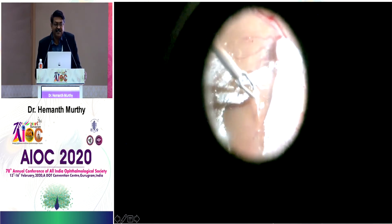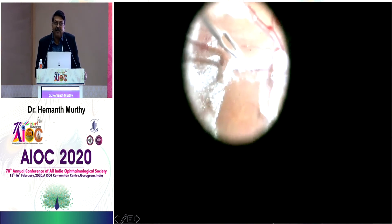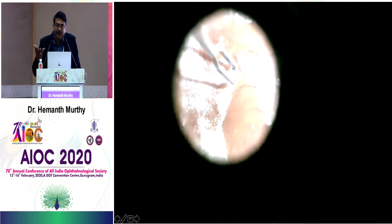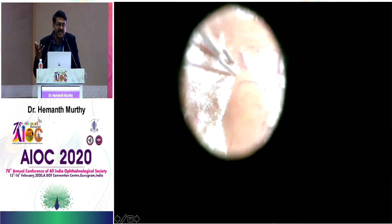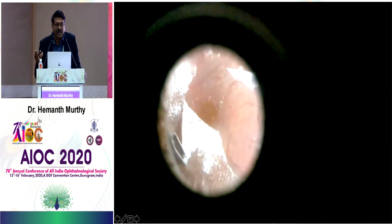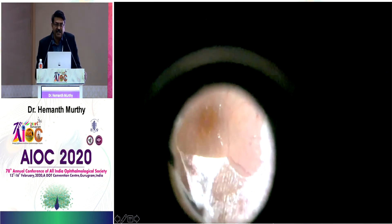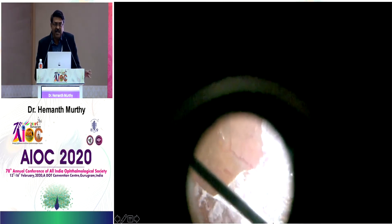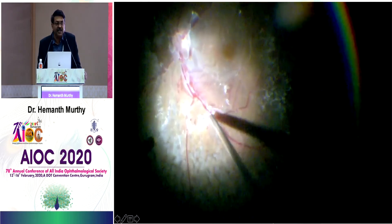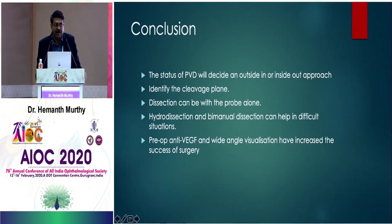You can see that the entire vitreous is present at the back — what looked very clear has not actually been completely taken off. Patients come back with recurrent vitreous hemorrhage because the scaffold is still present: proliferation occurs, they bleed, and you wonder why nothing works after your vitrectomy. Remember, you need to stain and remove all of this before you can say your surgery is complete.